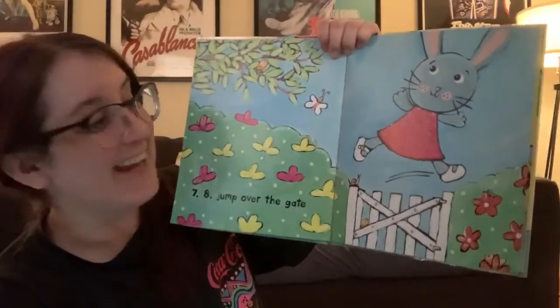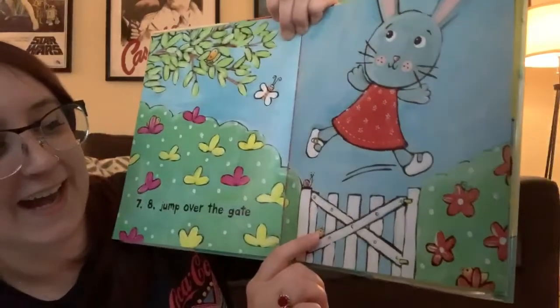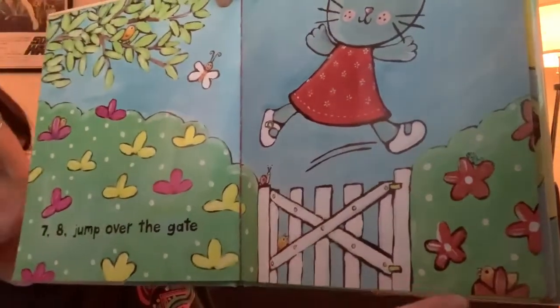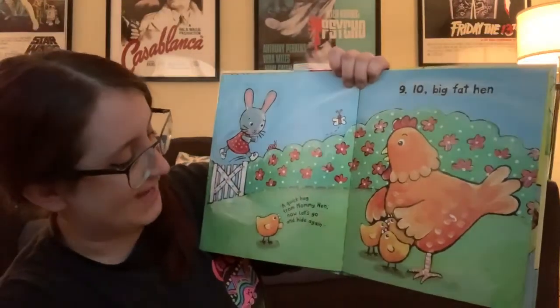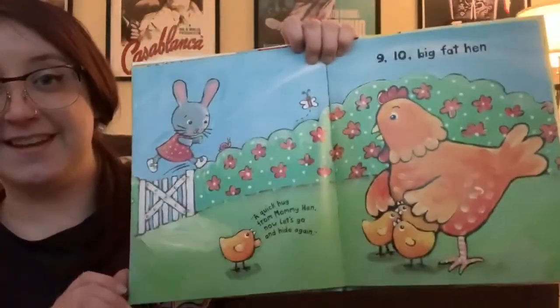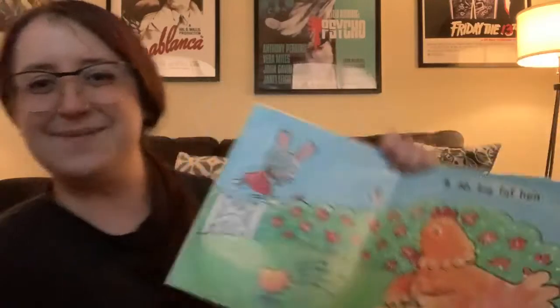Seven, eight. Jump over the gate. And the chicks are one, two, three. Where's the last one? There he is. Four. Nine, ten. Big fat hen. A quick hug from mummy hen. Now let's go hide again. Are they all there? Point them out. One, two, three, and four. Good job. Very good. You guys are really good at finding things. I needed your help. Thank you.